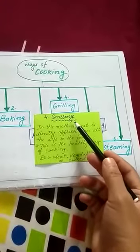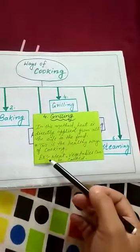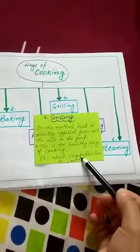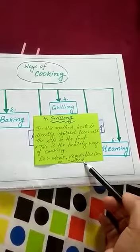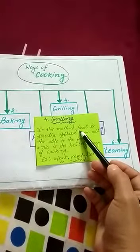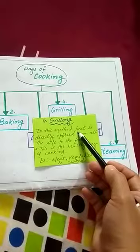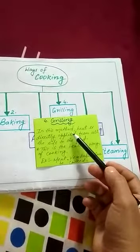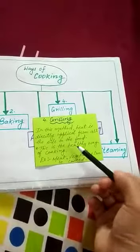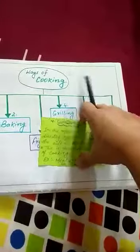What are the examples of food that we can cook through grilling method? Some examples are meat and vegetables. So this is all about grilling method, in which direct heat is applied to the food from all sides and a device called a griller is used.